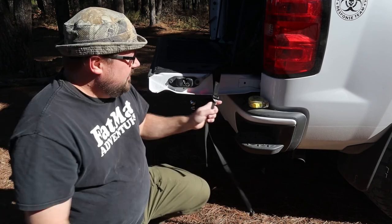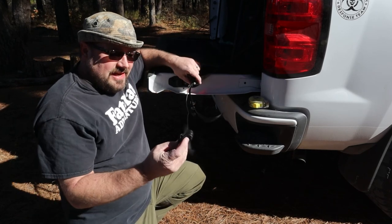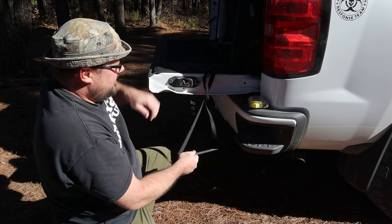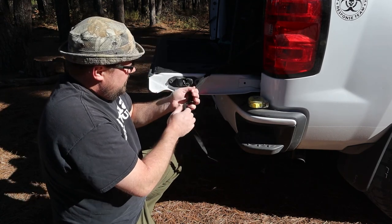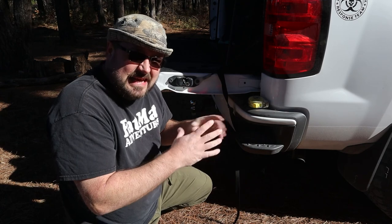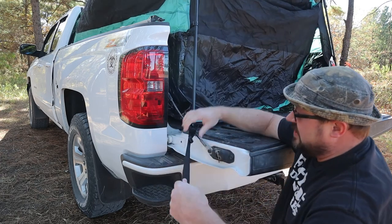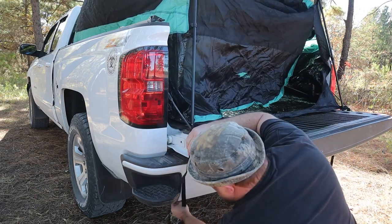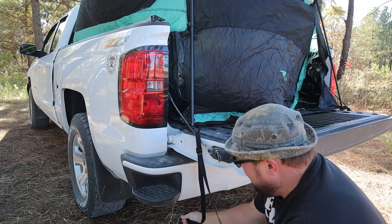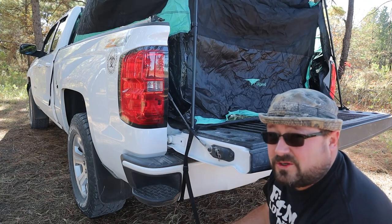Now we're back to the back side of the pickup bed. It's got some straps here too, so we want to secure the bottoms of these legs. The strap — you can just find a place on your bumper and hook that too. We're just going to ratchet strap this down until that is secure. It's a little windy out here, but it's really not bad at all. It's easy enough for one person to do this, no problem.